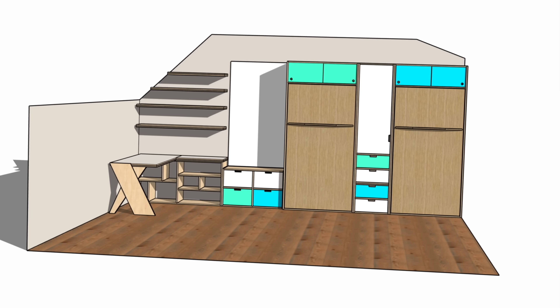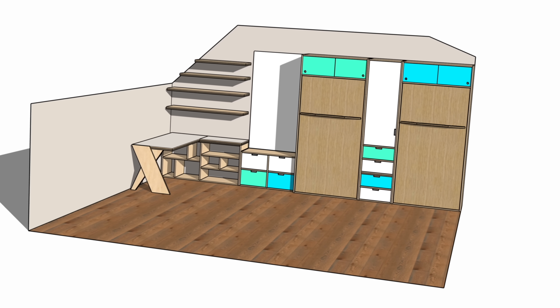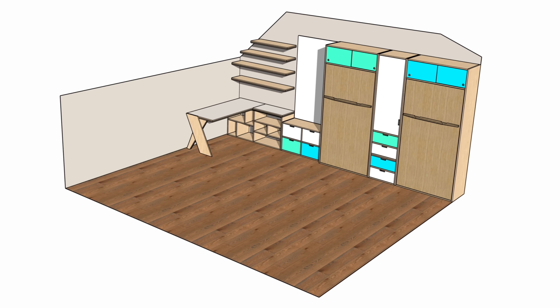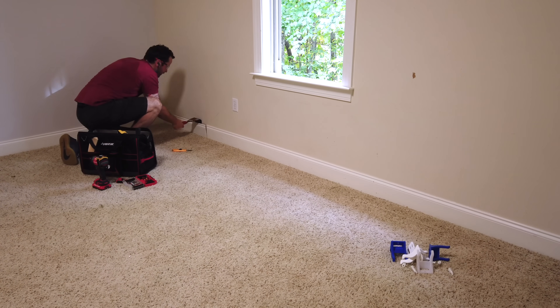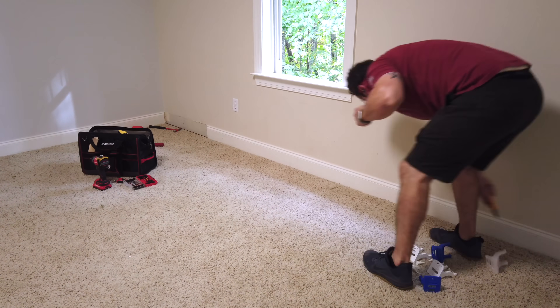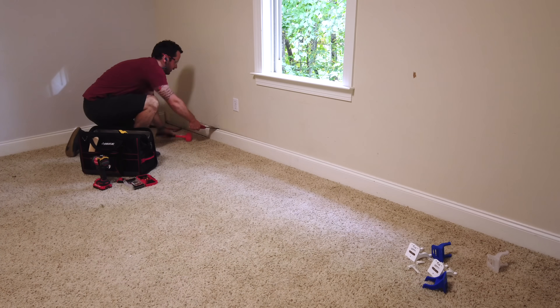I've got some big plans for some awesome built-in cabinetry, including two Murphy beds, a closet dresser combo, filing cabinet, and a desk — so stay tuned for those videos. But all that being said, I wanted to start the work in the bonus room by replacing the carpet with some hardwood flooring, since it would have been next to impossible to do that once all the cabinetry was in.